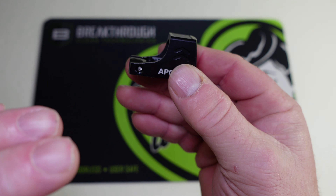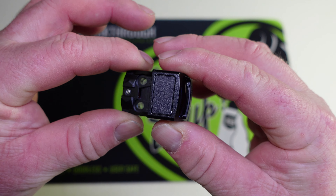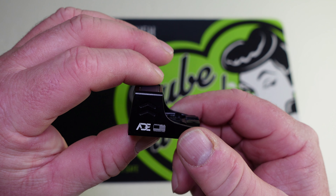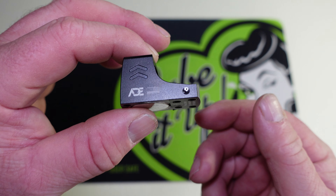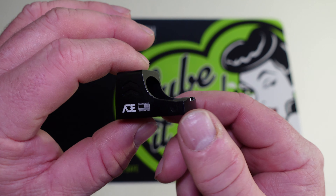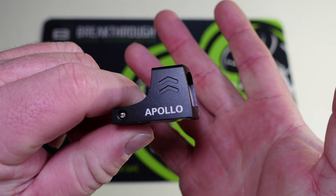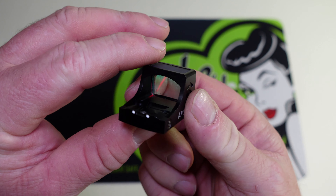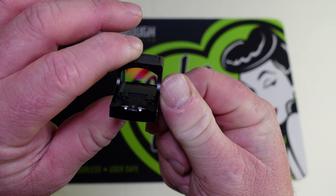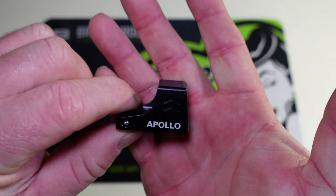Now let's talk about the most exciting part of this optic — this is ADE's first solar-powered optic. It has a solar panel on top, just like the Holosun. It's also the first one I know of with an auto-dimming sensor, so it has no buttons. The dot is always on and will adjust to the lighting conditions wherever you're at. I'm looking at it right now and it is very bright, and we're underneath a lot of light. This dot also has very little starburst to it, which I really like.